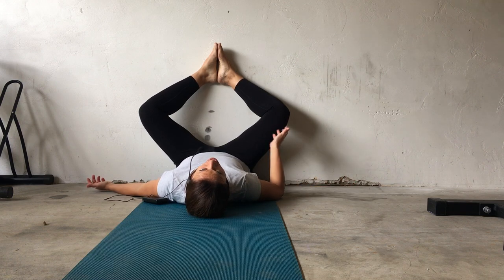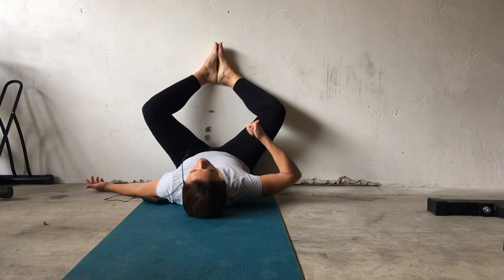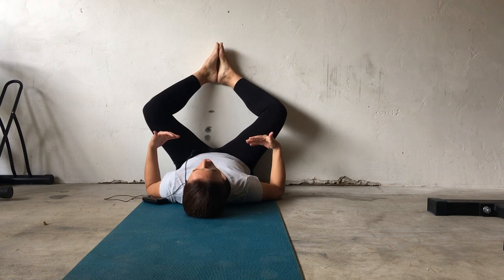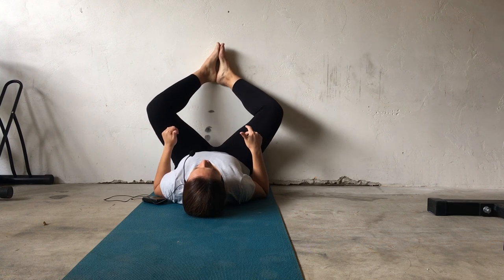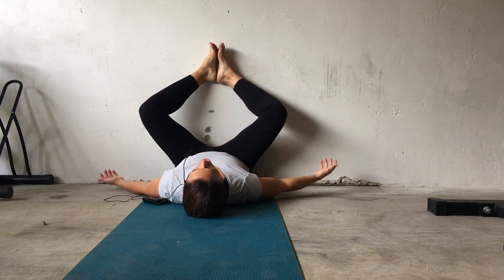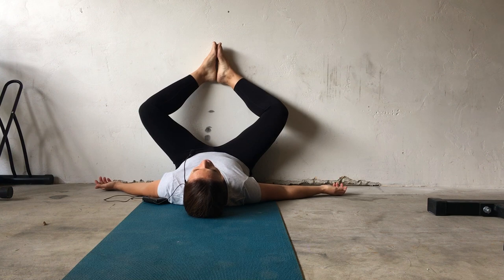Now if you notice that your tailbone is coming off the floor, what you're going to want to do is scoot your body back a little bit until your tailbone actually comes down to touch the floor. If you are able to scoot all the way in towards the wall, then that's great, but either way you just want your tailbone flat, so feel free to scoot back away from the wall if you need to.